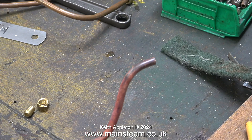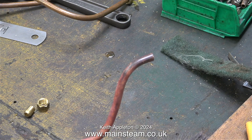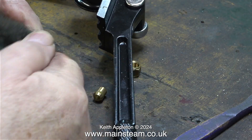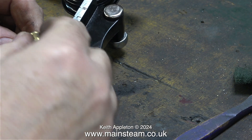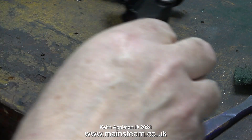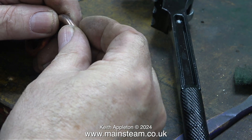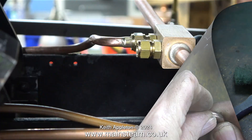After the annealing process, the surface of the metal needs cleaning before silver soldering. I'm cleaning the part of the pipe that I want to silver solder using some Scotch-Brite. Here I'm checking the fit of the union cone before silver soldering it in place, and making sure of course that I have the union nut on the pipe first.